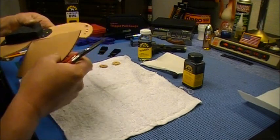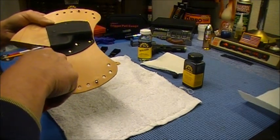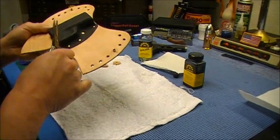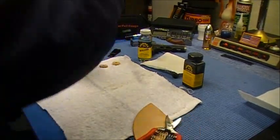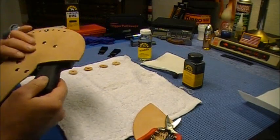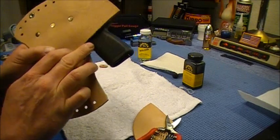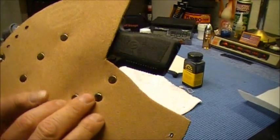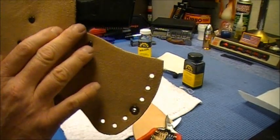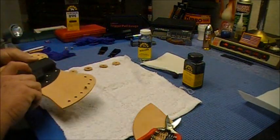Let me just check this real quick. The mag release is not behind the leather — right there, it's now exposed. The leather kind of protects it from something being able to get up against it and push it, inadvertently releasing your mag.